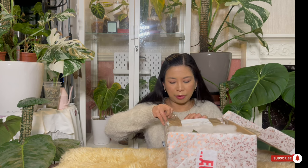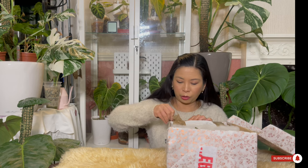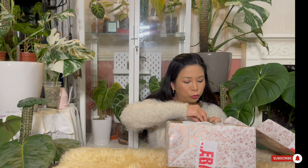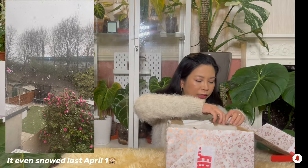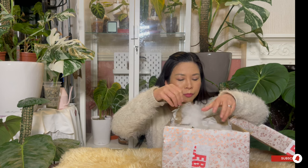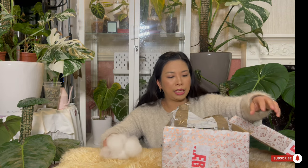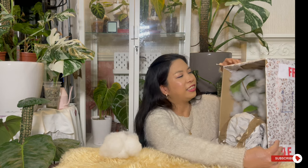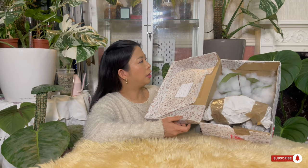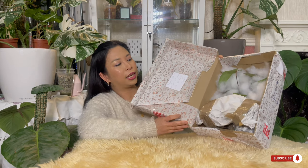I'm a bit worried about this plant because the weather here in the UK is getting colder again and it's been gloomy for two weeks. I was thinking: is the plant okay in the box? But Lilia told me it's going to be safe because she put fillings and paper in it. And I can see it already — it's so beautiful!